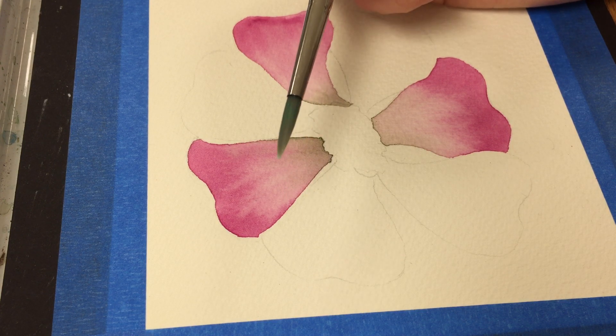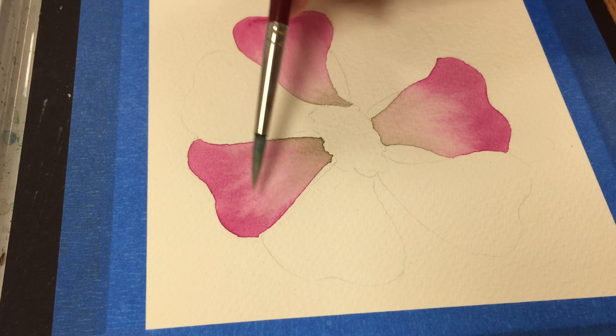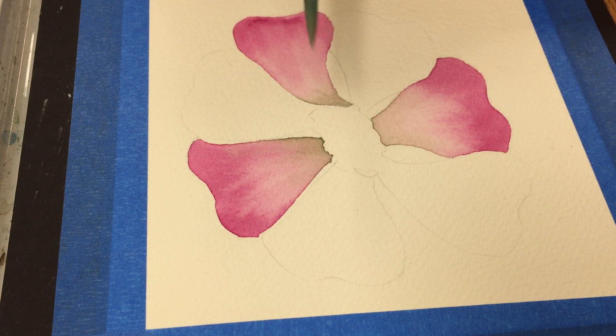I've also pre-mixed my colors. The petals in this case are this lovely quinacridone magenta color, and they are fading toward the complement color — the complement of red is green. So I do have a green mixed up on my palette as well. I've pre-mixed those colors, so let's get started.